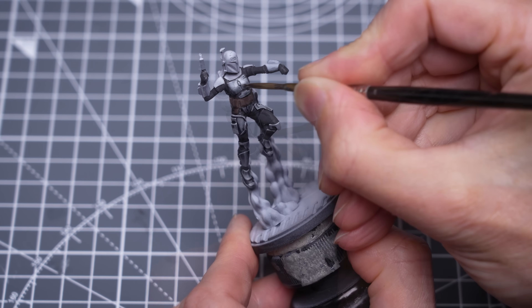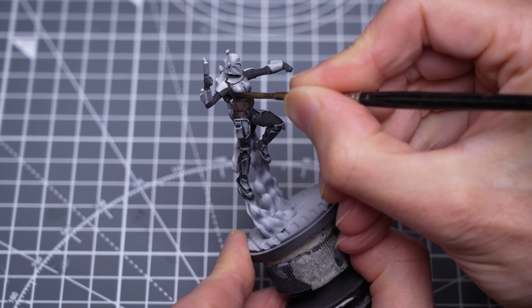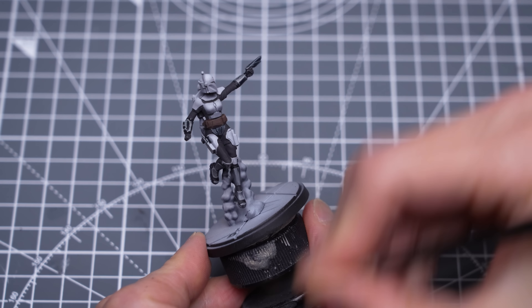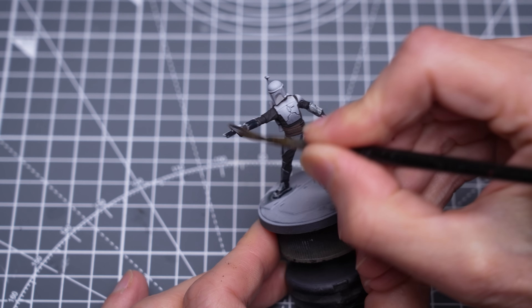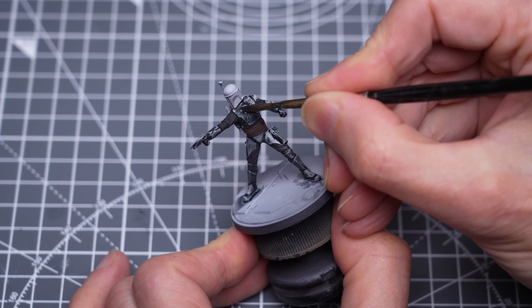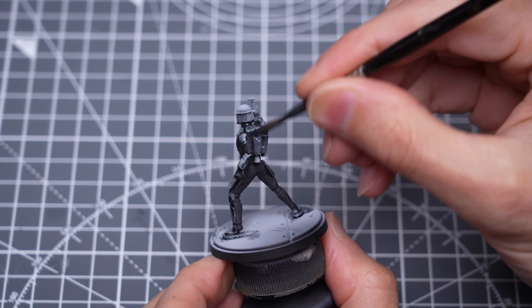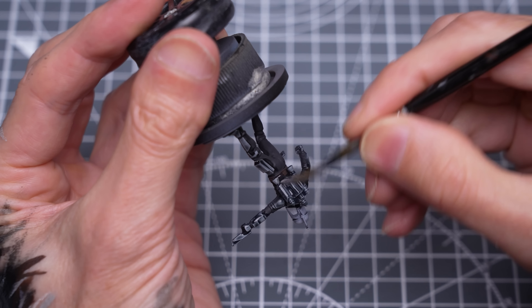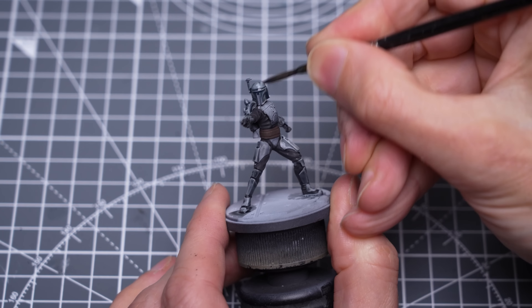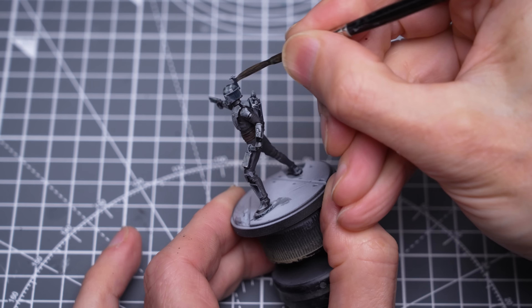Naturally, I'm leaving the areas I want to be blue. I'm using this mix for the base and the top of the helmet. I'm working quite quickly, and taking care to soak up excess paint from the areas where I don't want it to settle, such as the top of the helmet.